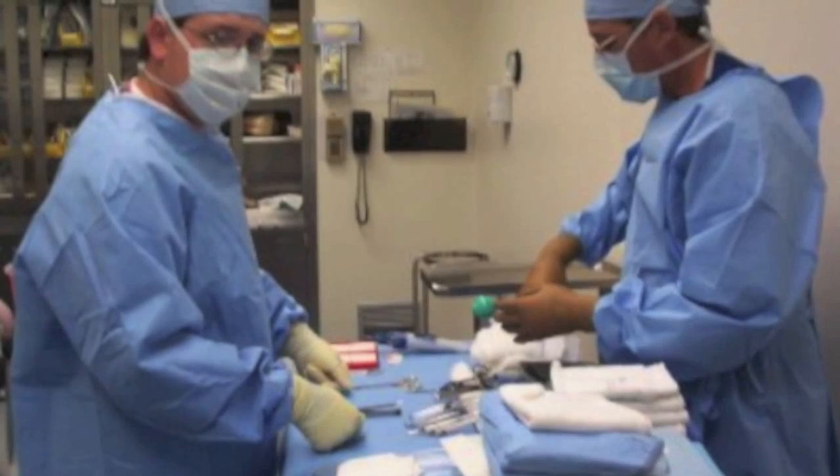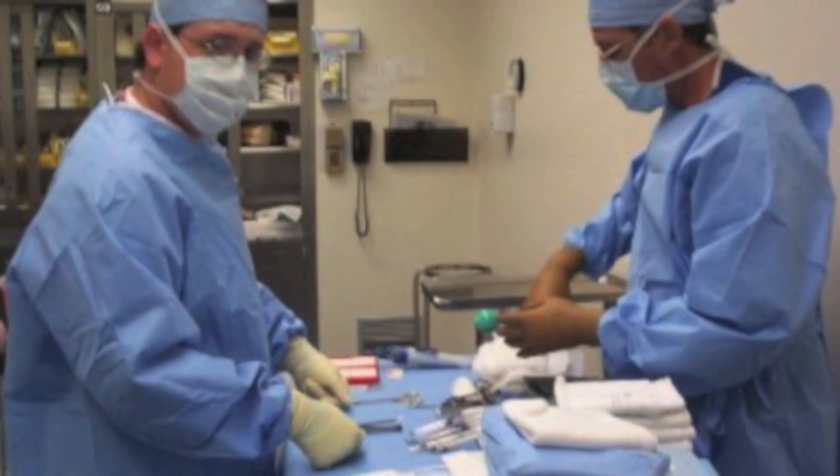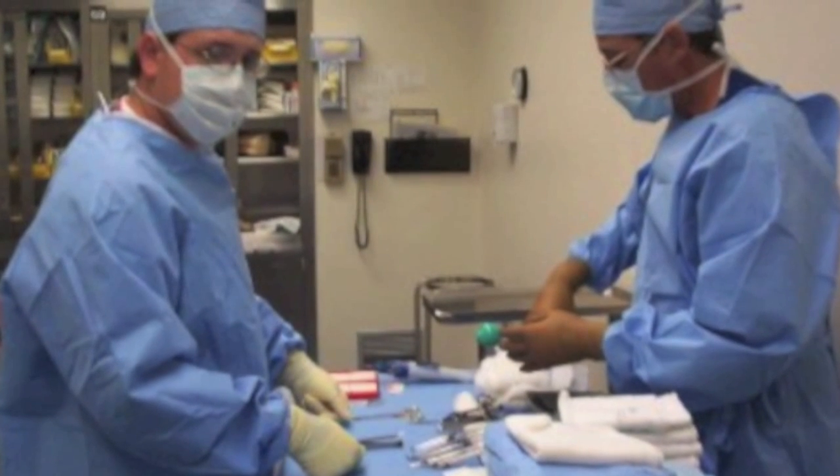Make sure the patient has some analgesia — maybe some Dilaudid, some morphine, maybe some Ativan to kind of relax them — and go ahead and start the procedure. It is a fully sterile procedure. This is the one place where you want to do a surgical scrub of your hands. You want to set up in a sterile gown, get sterile gloves, get a mask on, get a hat — the full work. You want full barrier precautions, which means put the full sterile sheath over the patient so that everything is covered. You're going to use antiseptic solution, either iodine or alcohol wipe, whatever your hospital uses to clean the area well. Let that dry, and then go ahead and start the procedure.